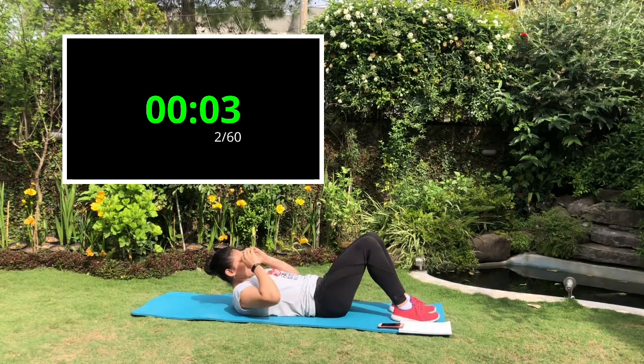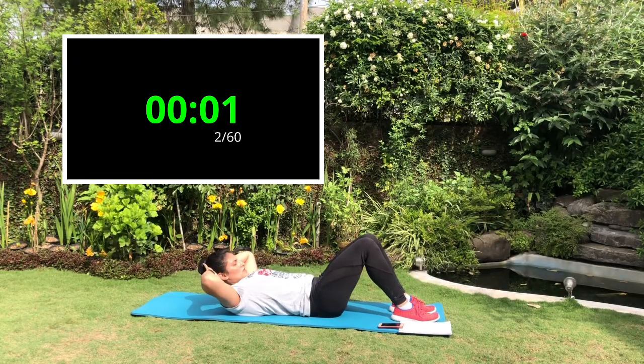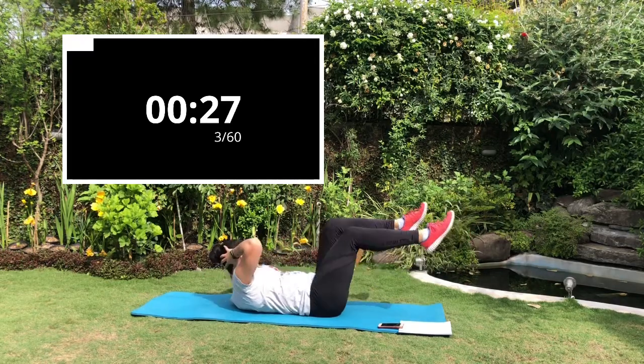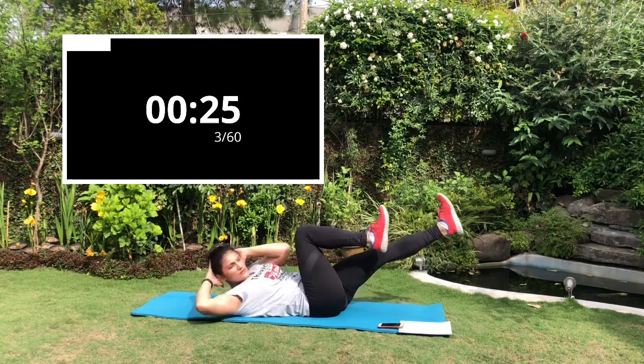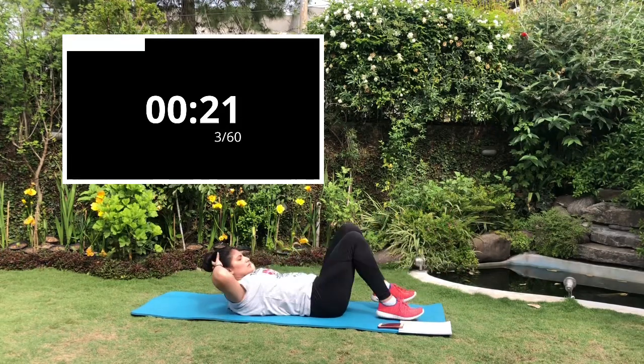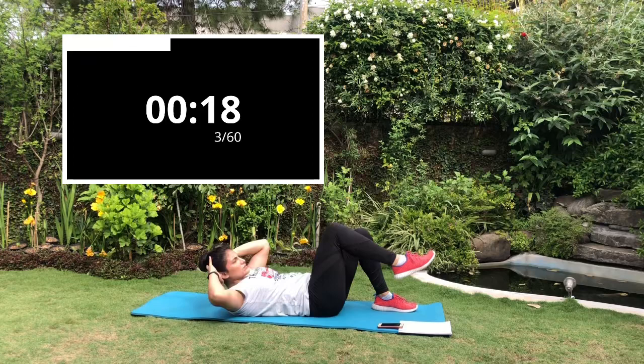Next up is bicycle crunch. Lie flat on the floor with your lower back pressed on the ground, put your hands behind your head, then bring your knee towards your chest and lift your shoulder blades. For beginners you can put your feet on the ground and do it one by one — cross it and back down.